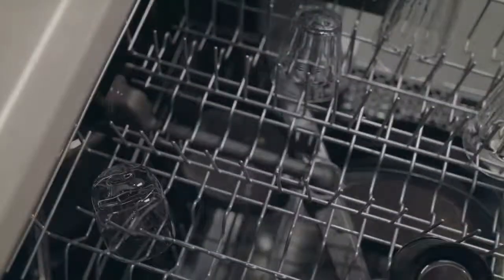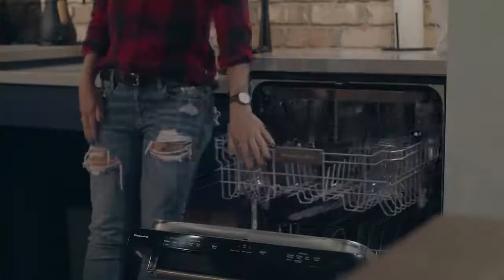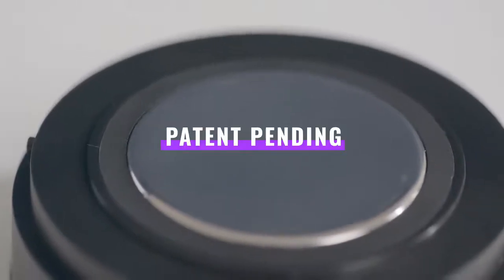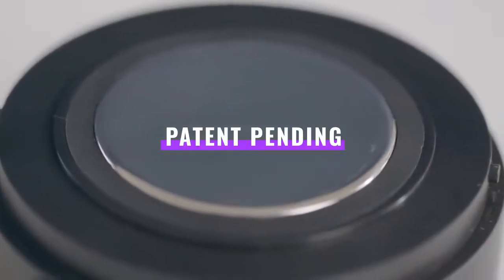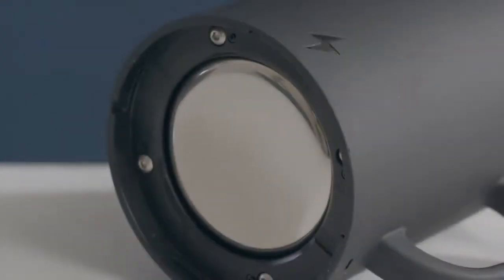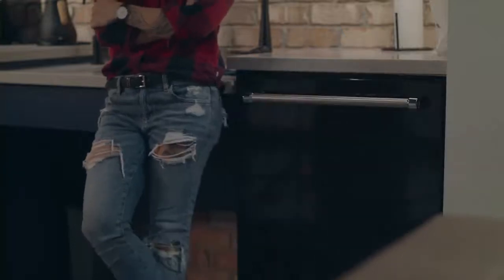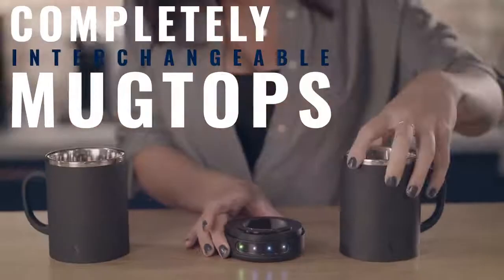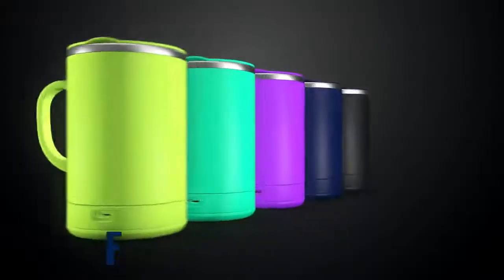Problem number one: this thing had to go in the dishwasher, because there was zero chance we were going to hand wash something we use every day. The solution? Our patent-pending modular mug system houses all the tech in a small, lightweight, detachable base that leaves the mug itself completely inert. That's right — it's the only heated mug that is dishwasher safe. Plus, multiple interchangeable mug tops means you don't have to worry if you forgot to wash your other one. Just grab another mug top and go. Maybe one that matches your outfit.